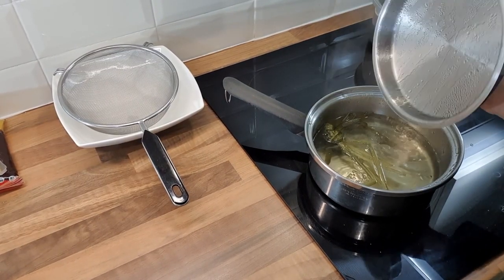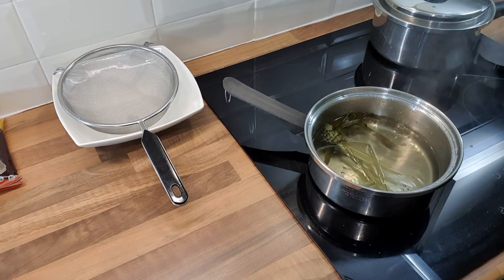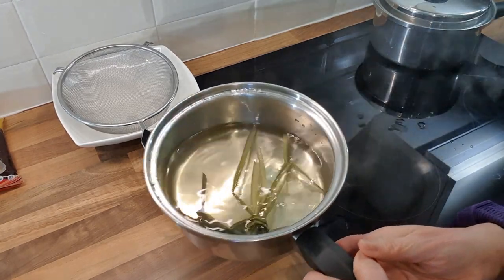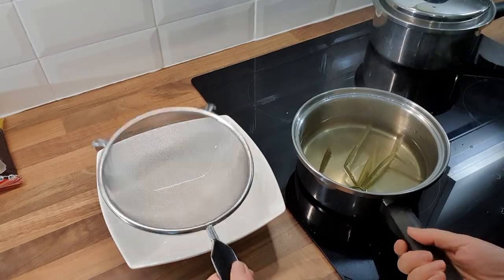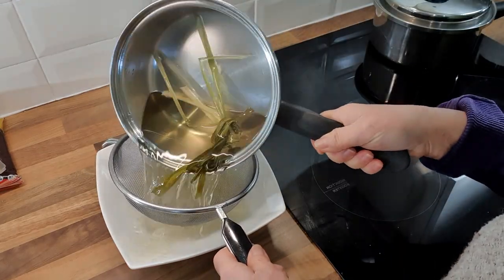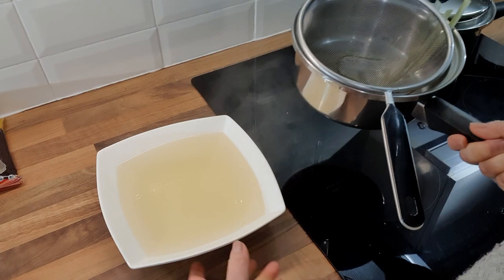It's been about ten minutes so I'm going to turn off the fire. You can see it's a bit yellowish, but that's from the pandan. I'm going to strain it into a container and discard the pandan leaves.